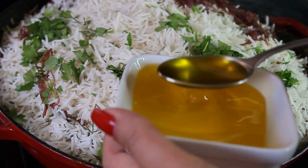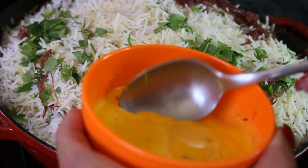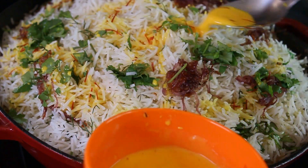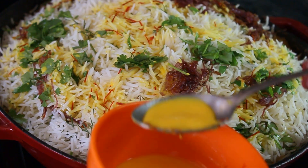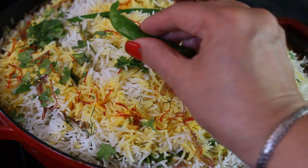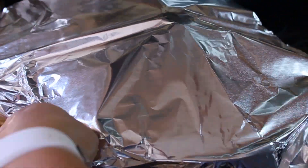For the final layer, add some fried onions, cilantro, and about five tablespoons of ghee — this will give the rice an amazing buttery flavor. Also add the saffron milk on top, which will color the rice bright yellow and taste amazing. Return the hot peppers on top as part of the presentation, then close the lid.